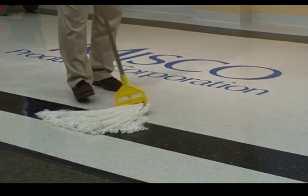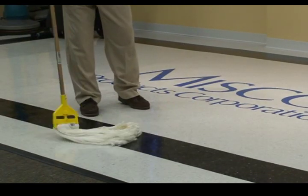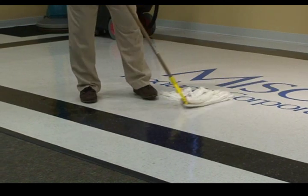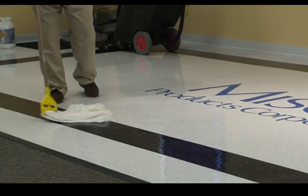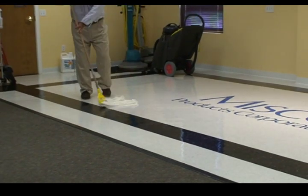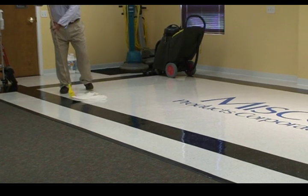I can watch the finish come off the mop. I get about halfway, I can flip my mop over and use the other side. Any missed spots that I had with my first coat I can go over until I reach the end of my area, and I'm finished.